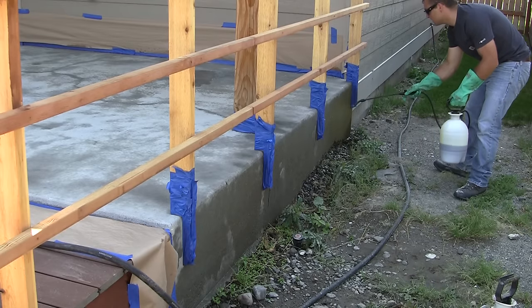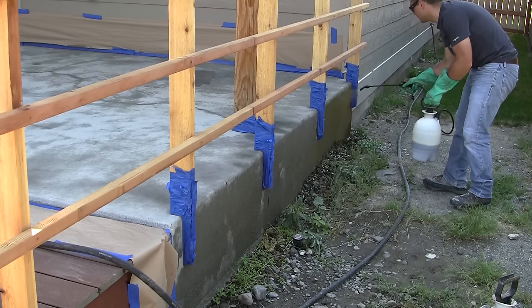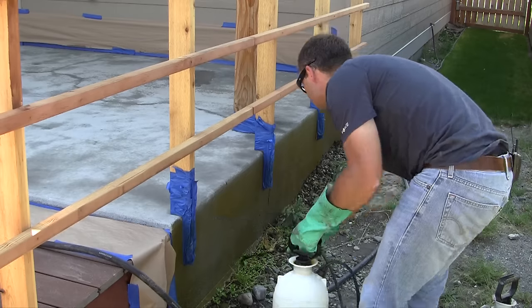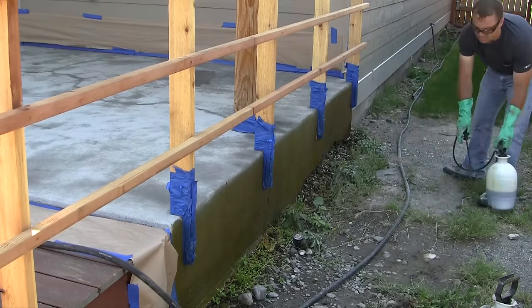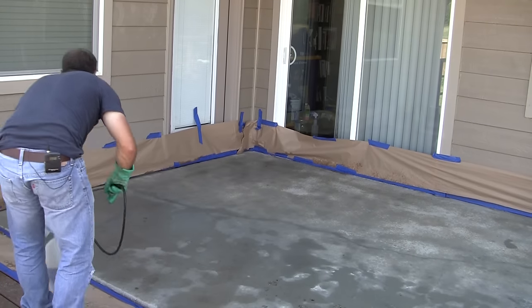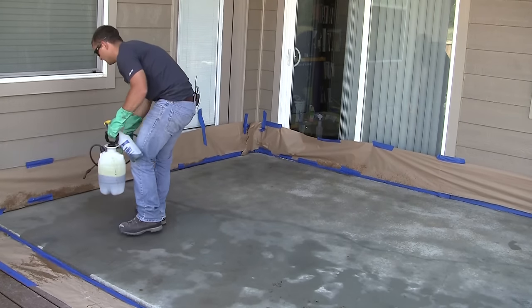Once you've finished applying the water, start the acid staining process. I like to do the vertical surfaces first, then move on to the main surface of the concrete. Give the pump sprayer filled with the acid stain a few pumps and then begin the application.